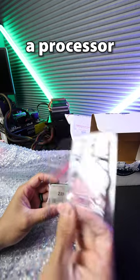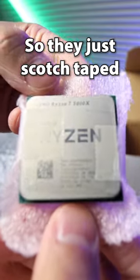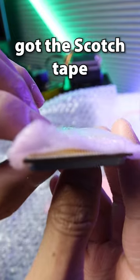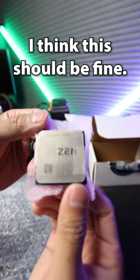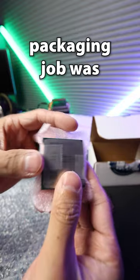This is the best way to protect the processor if you understand it, but it looks like they didn't have a clamshell, so they just scotch-taped a really thin layer of foam around it and got the scotch tape directly onto the IHS. I think it should be fine, but I'm curious what everyone thinks about how their packaging job was.